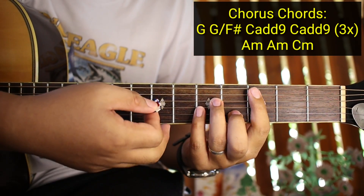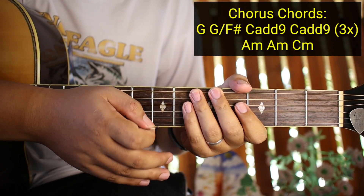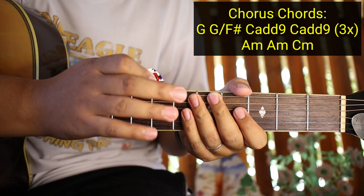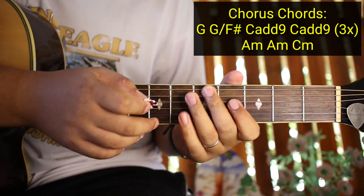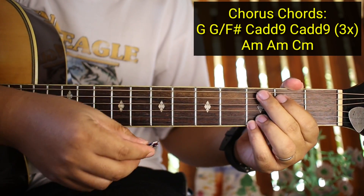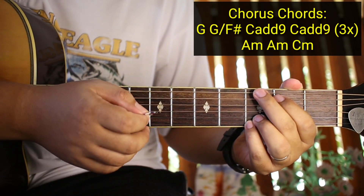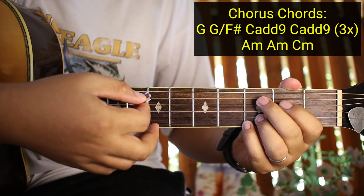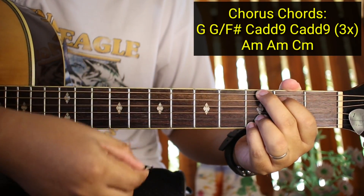Pero tip ko sa inyo guys, practicein nyo pa rin yung bar chords para matutunan nyo. So ganun lang kadali guys yung mga chords ng chorus. Tapos yung kanyang strumming pattern ay ganun pa rin, kaya wala na tayong problema. So kanta na kagad natin yung chorus para matutunan nyo sya.